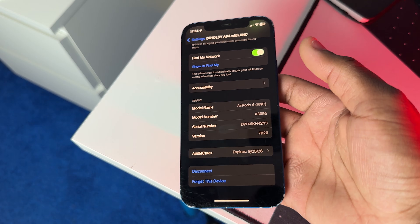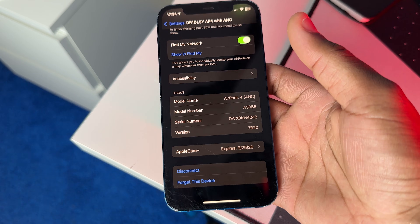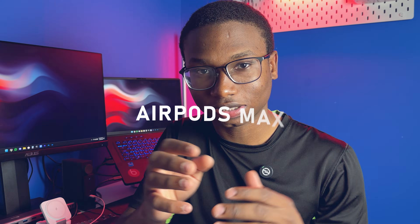If you have AirPods Max and want to upgrade them, it's basically the same procedure. Make sure your iPhone is connected to Wi-Fi and the AirPods Max are in Bluetooth range, then plug them into a charger and wait around 30 minutes. After that, check the firmware to see if it's on the latest version.